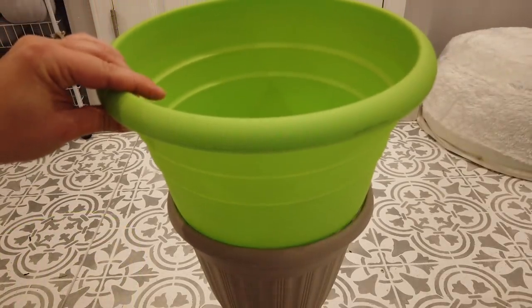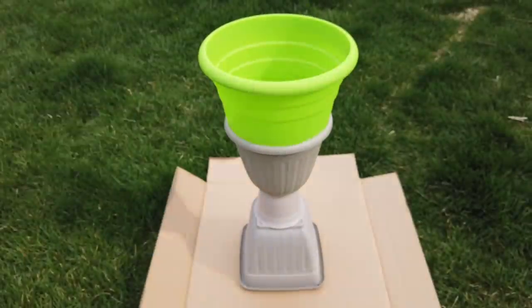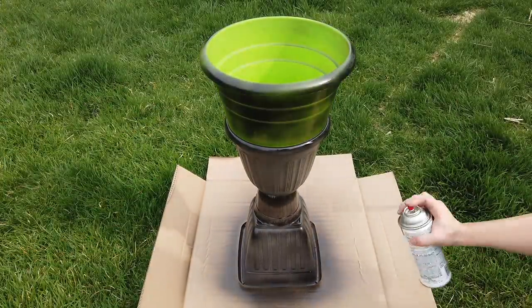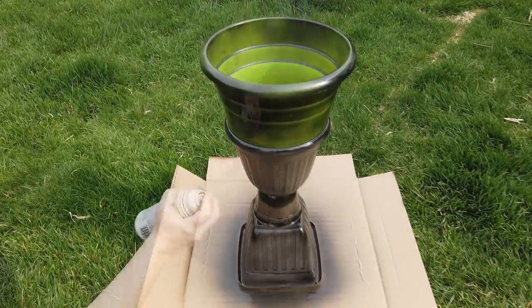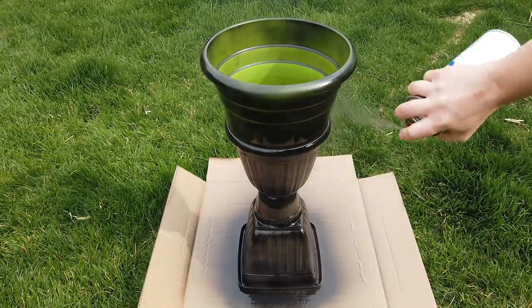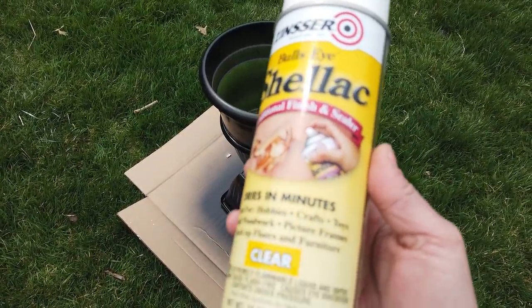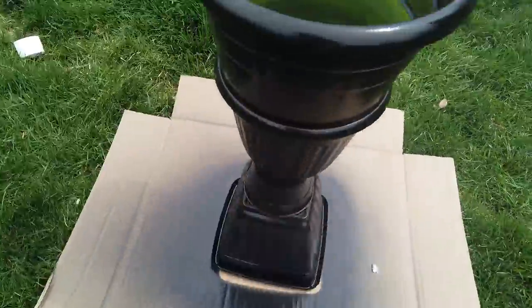To give the planter a more cohesive look, I used some glossy black spray paint — it only cost a dollar — and gave the whole thing two or three coats. I made sure to get the inside inner rim as well, in case you could see it when you plant. When it was all dry, I came back with some shellac clear coat I already had in my garage and went over everything so hopefully the paint won't chip in the weather.